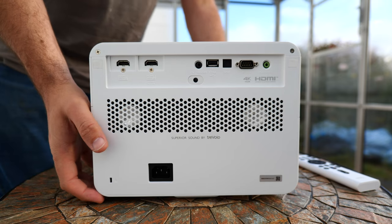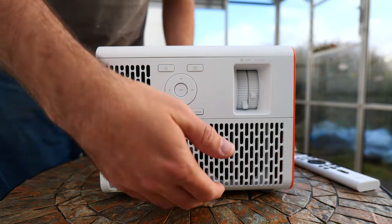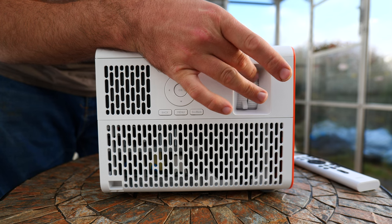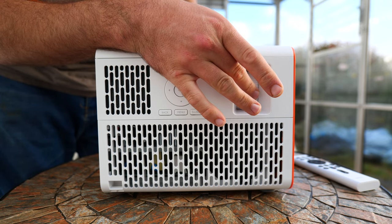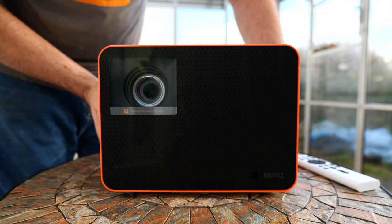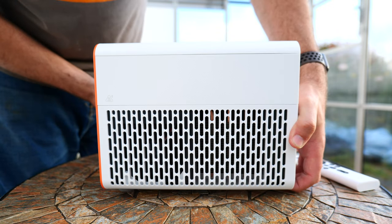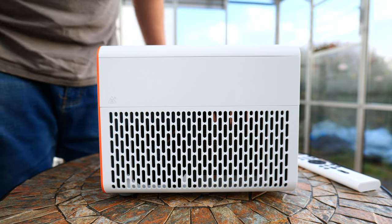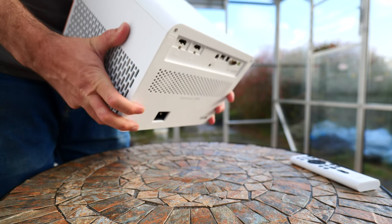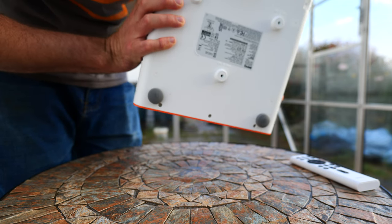The design of the BenQ X3000i is actually quite unique. It's neither a large slab like laser TVs typically are, nor is it a small rectangular box like most traditional projectors. Instead, it's almost a cube with a white wrap-around case and black at the front and back. It almost looks like a comically oversized portable projector, but it's not portable — it has no battery. It measures 10.7 by 7.8 by 10.2 inches, so it's quite a chunky thing, which has allowed BenQ to fit in some halfway decent speakers.